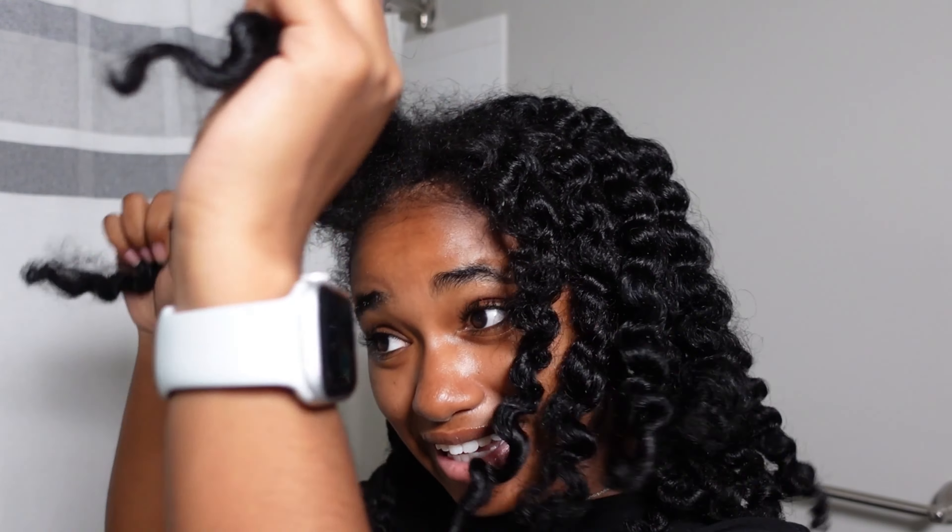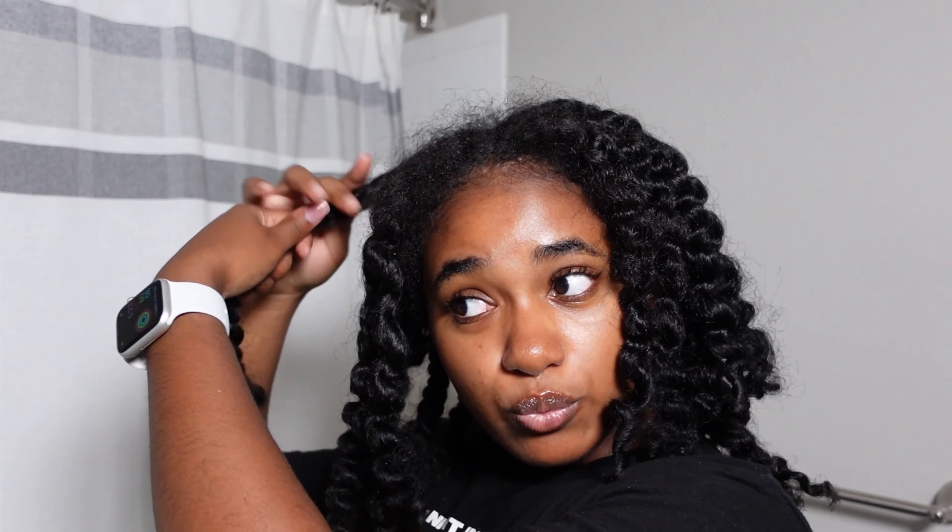Hi everyone, welcome or welcome back to my YouTube channel. My name is Ashley Massey. We're going to be doing mini twists using Fenty Hair products — and no, these are not the twists that are in my hair right now. Basically my hair has been like this for almost two weeks now and I'm tired of going outside like this. I really need to do something about it. While I take these out, these next few weeks are going to be pretty active for me as I'll be moving, so I was thinking that mini twists would be the perfect hairstyle.